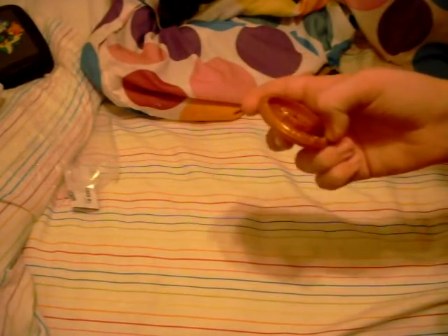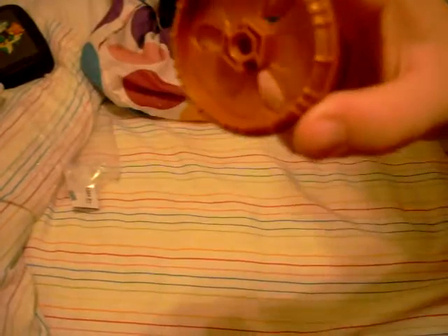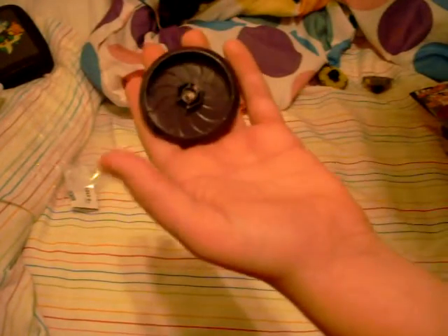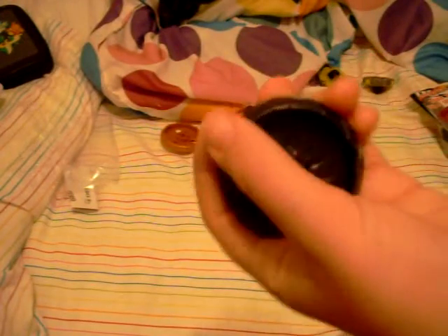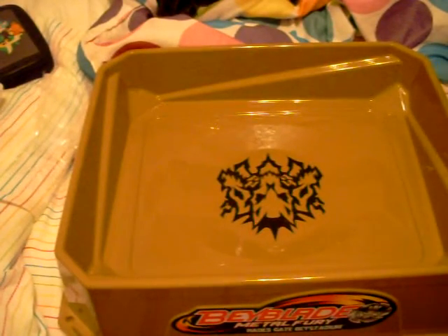If you want to get more in-depth about Variares, check out my actual unboxing video. Now let's talk about the dome spin track parts. This one here is the U61 — it has tread that helps create strong undercutting attacks and can help deflect hits and increase spinning action in the destroyer dome. We'll make a video about the tracks later.